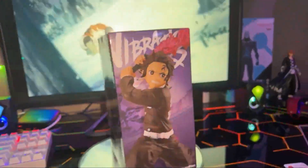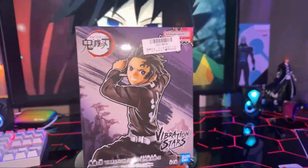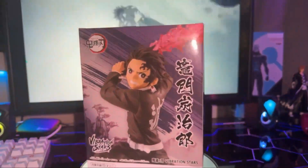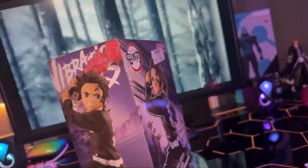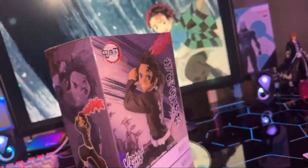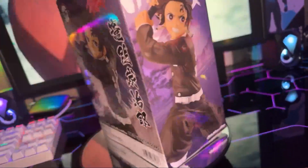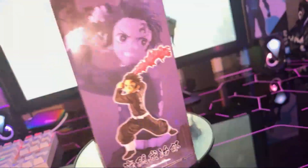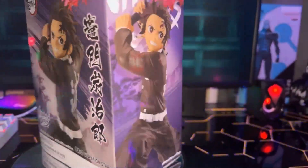What's going on guys? It's your boy Alturbo and I am back with another unboxing. Today I bring you the Banpresto Demon Slayer Kimetsu no Yaiba Tanjiro Kamado No. 2. This is from Bandai Spirits Vibration Stars.